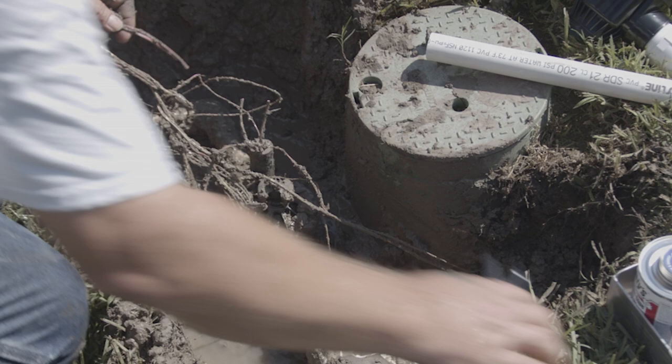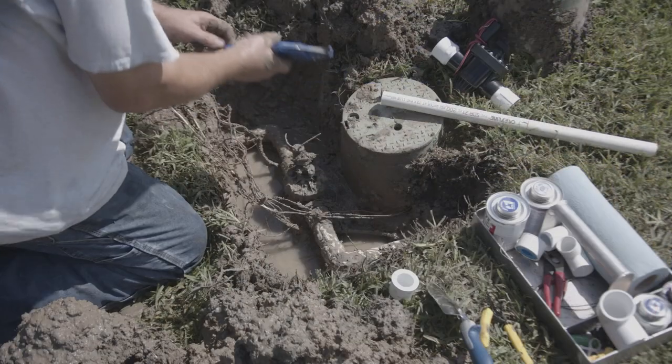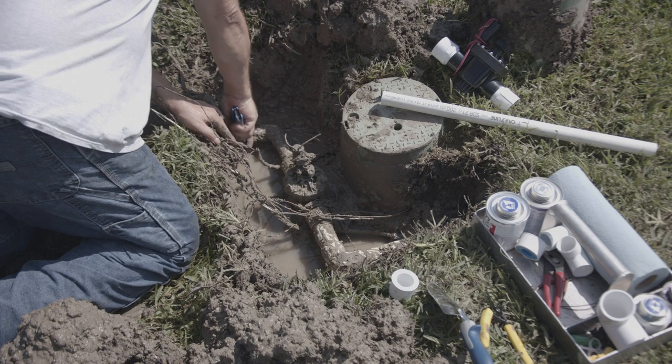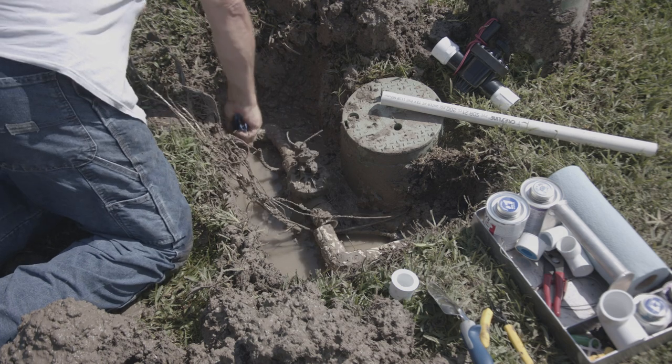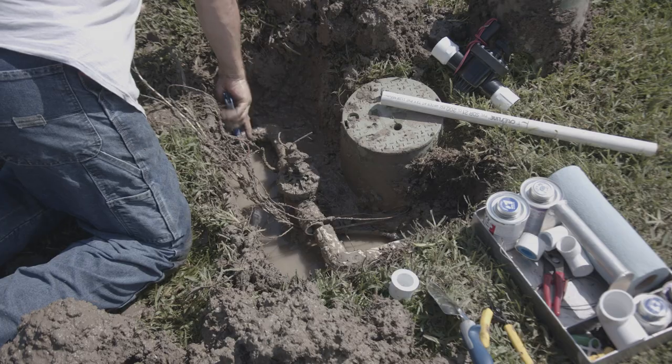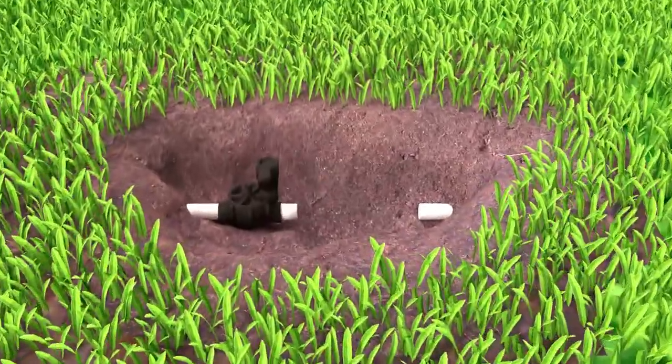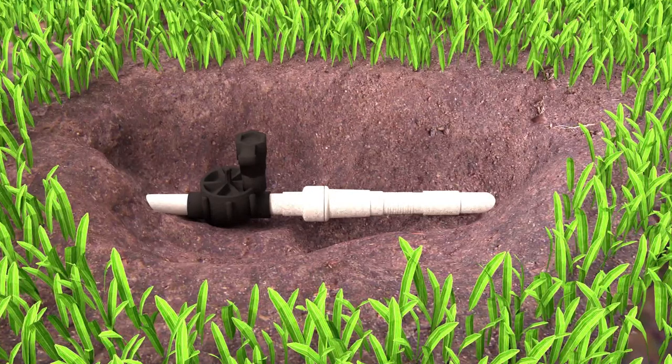Now cut the wires going to the solenoid. Mike is cutting out the downstream side of the pipe. Notice he's cutting after the elbow — it's going to be easier to replace this section of pipe by including the elbow in the replacement. If the valve is located on a straight length of pipe you could use a telescoping coupling to fit in the repair.